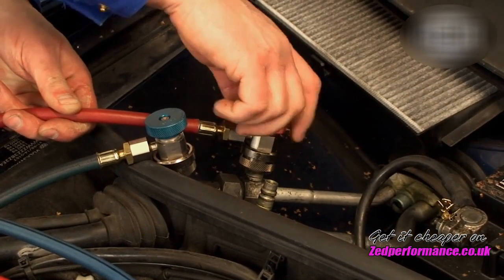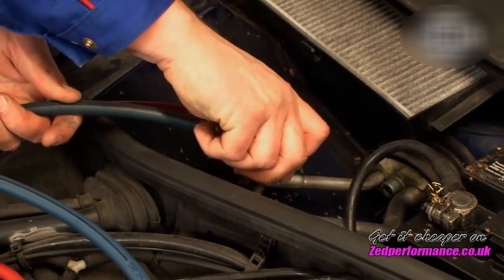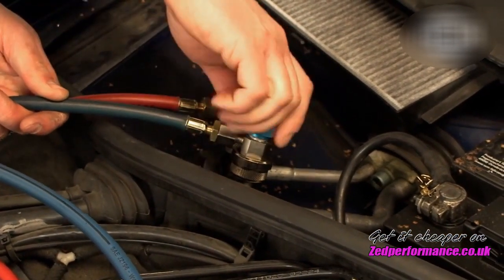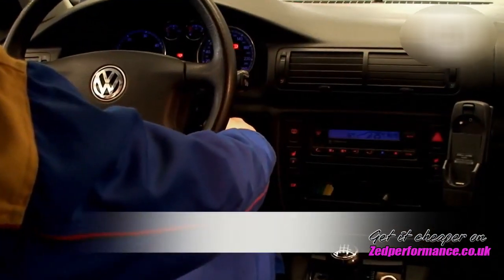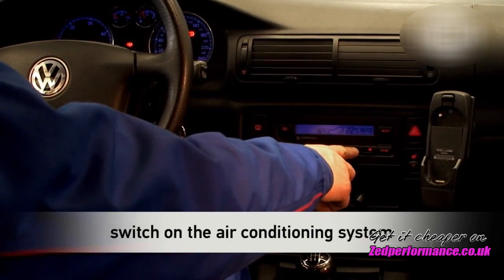Connect the red hose of the inspector to the high pressure pipe and the blue hose to the low pressure pipe of the vehicle's service connections. To begin the analysis of the refrigerant, the engine can now be started and the air conditioning system of the vehicle switched on.